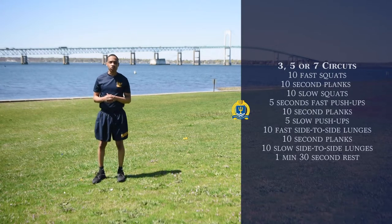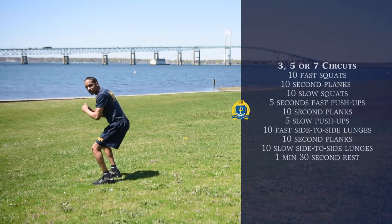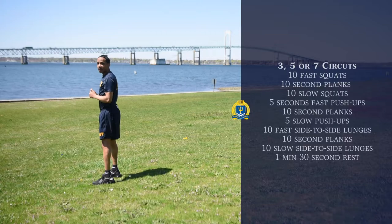Follow up with that, we're going to do slow squats, and that's going to be 10 as well. We're just going to drop down just like so, and come right back up. That's going to be for 10.